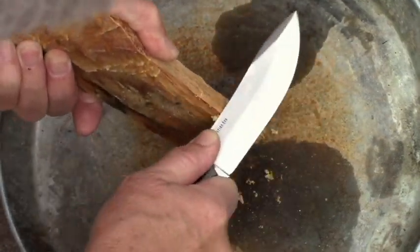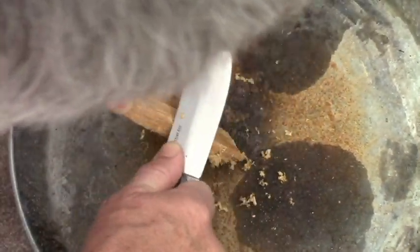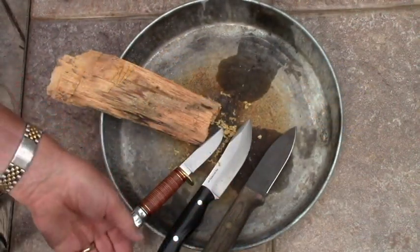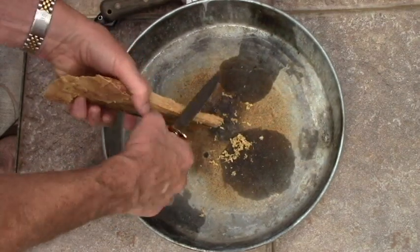You're going to see little shreds coming out, and this is just what we're looking for. We're trying to come up with something we can light with a ferrocerium rod. Now there are several designs of knives that have this 90 degree angle — they don't have to be big for it to work.